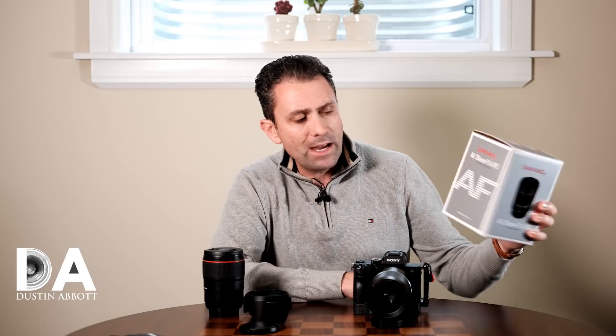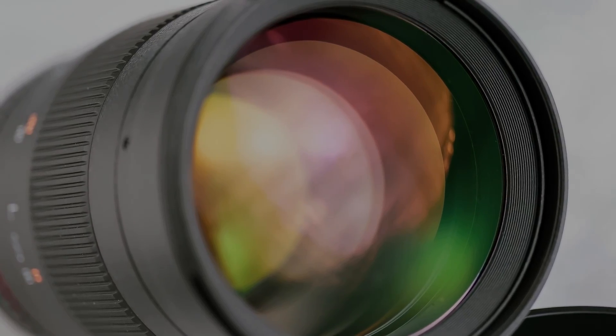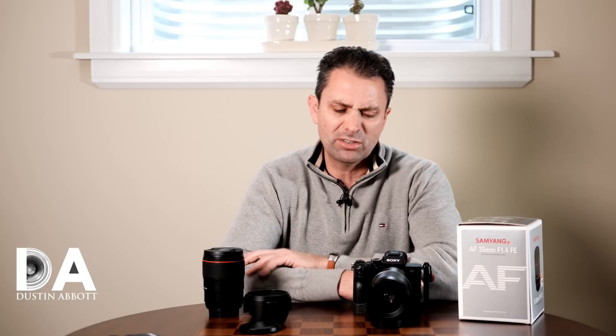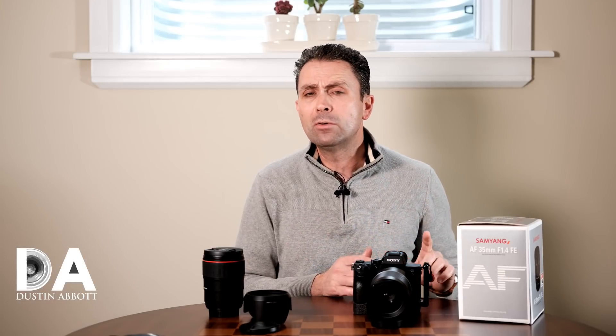As you can see from the box itself, AF is kind of a big thing at Samyang these days, which makes sense as their previous development had been exclusively on manual-everything lenses. At one point they began to make a transition towards electromagnetically controlled apertures, starting to get EXIF information transmitted. But more recently, in the last couple of years, they have started to actually develop autofocusing lenses. At this point they have done a few Canon EF mount, I think one Nikon F mount, but primarily they've developed starting on the Sony FE platform.